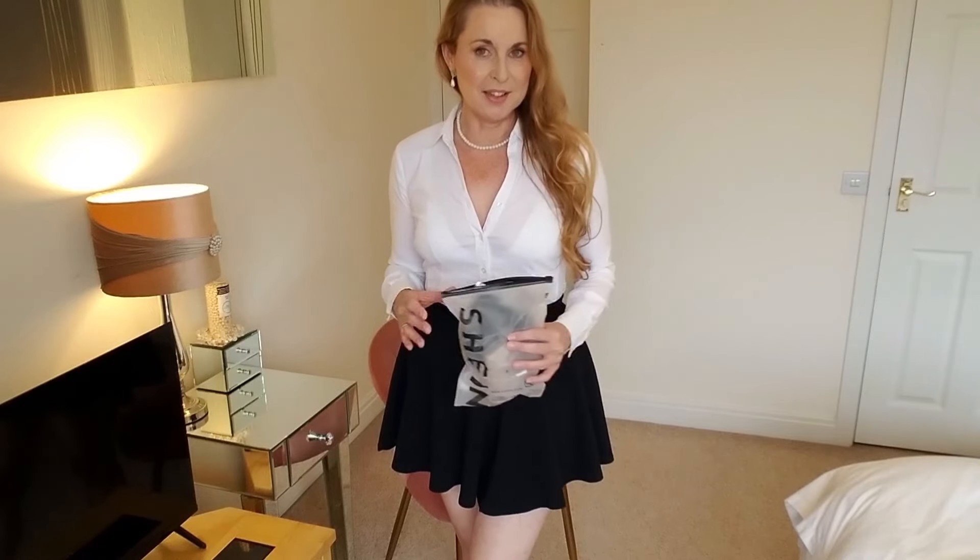Before we start, please have a look at the description box below this video — you'll find my OnlyFans, it will get you very hot under the collar. I would really appreciate it if you'd like to support me. It's the only place to chat. So let's start and put these on — I've got a black pair and a tan, so we'll have a look at what these look like.